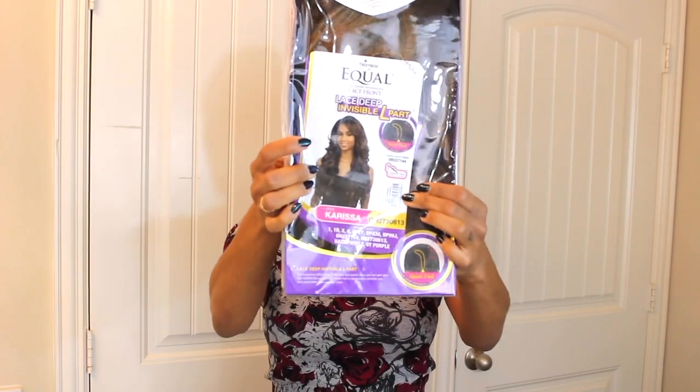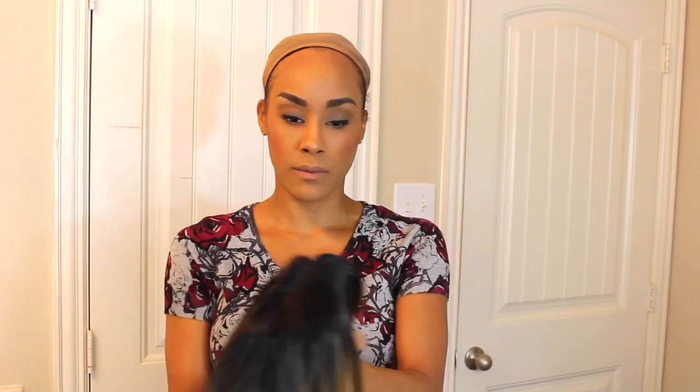Our next wig is Carissa, and we have it in color 27/3613 — it's a little lighter, not the same color. This is the stock card, and we'll take it out of the package. You know what I thought about while getting ready for this video? These wig companies are not very eco-friendly with all of this packaging. I don't feel like we need all this stuff — the plastic, the nets, the paper. But this color is really beautiful right out of the package.